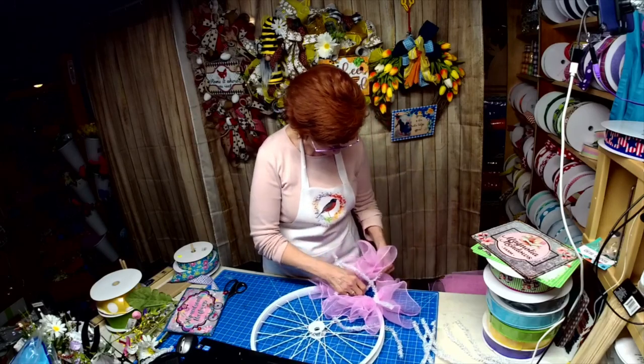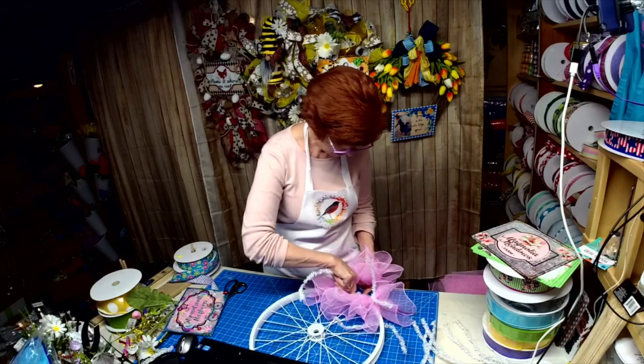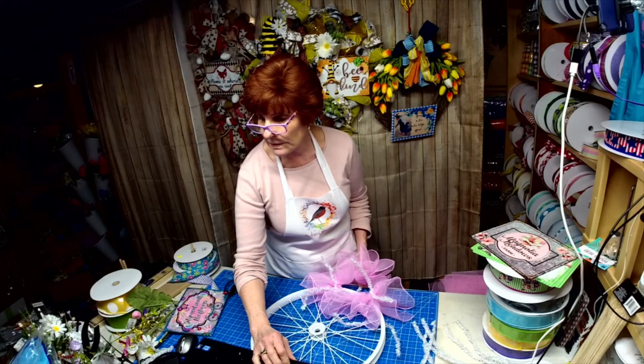I'm going every other spoke. The wheel, Deborah — it came from Sims.